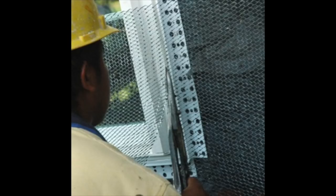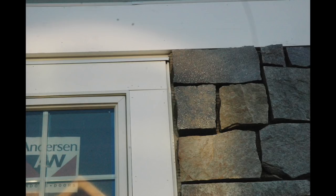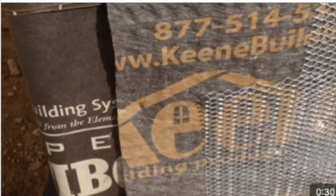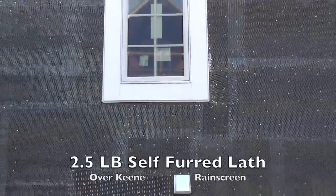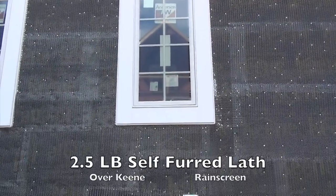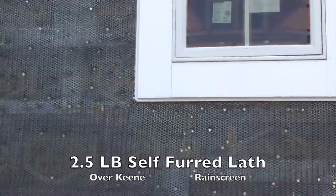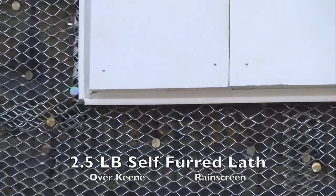Now we install our lath — it's going to come up into the ground of the Easy Bead, nail it in place, and now we have an integrated system. You can see in this finished wall system the drip cap integrating with our Easy Bead at the window, along with the WRB, the Keen Rain Screen, and the lath. We use 2.5 self-furred lath — never use flat lath on a vertical wall — over our Keen Rain Screen moisture control system, with Easy Bead installed, drip caps, and all flashing details. We're ready to go with the moisture control system in place.